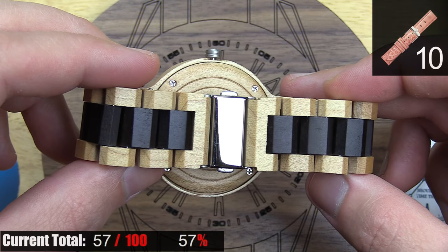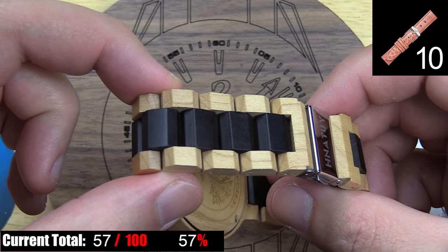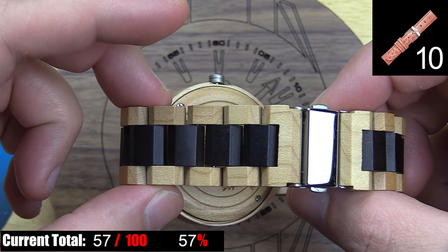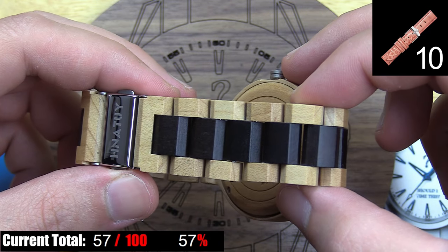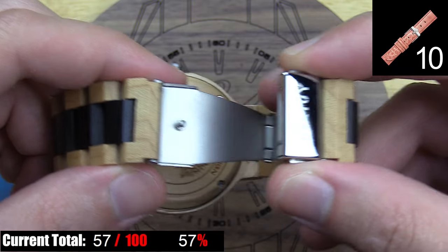The bracelet on this watch is another big point of disappointment, but just like the nicely done case that has that random out-of-place dial slapped in it, the links for this bracelet are very nice. They match the case perfectly, the machining is neatly done, and it's sanded or polished perfectly smooth, so it feels comfortable on the wrist.